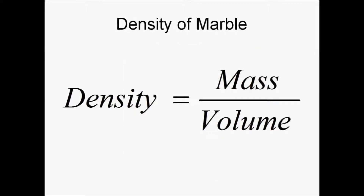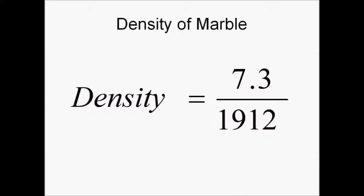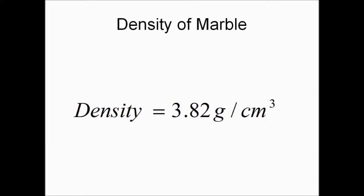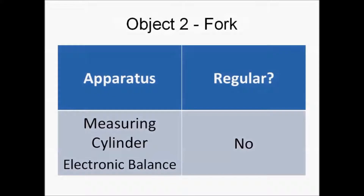Using the formula density equals mass divided by volume, we will now calculate the density of the marble, which is 3.82 grams per cm cubed, corrected to three significant figures. The next object will be a fork.